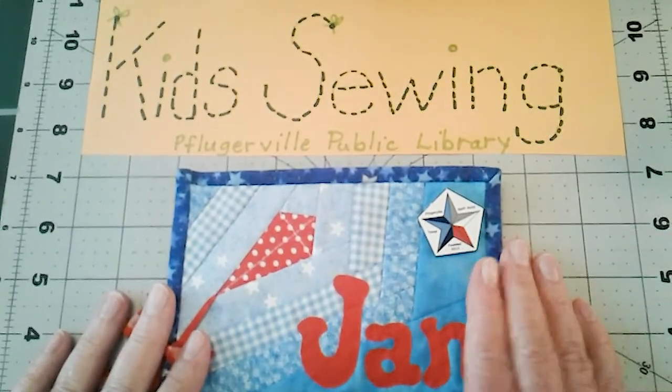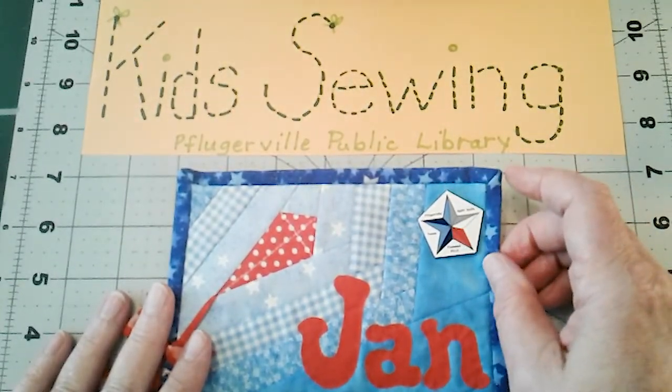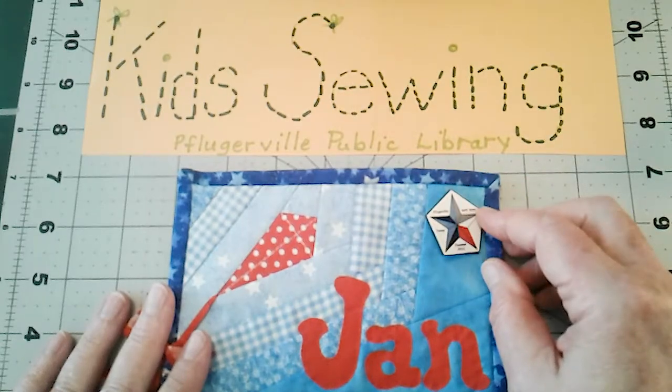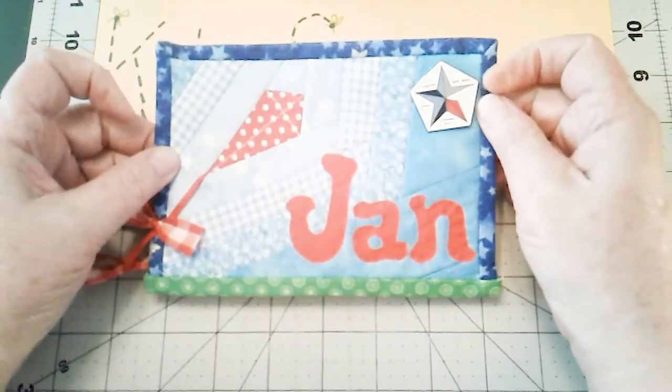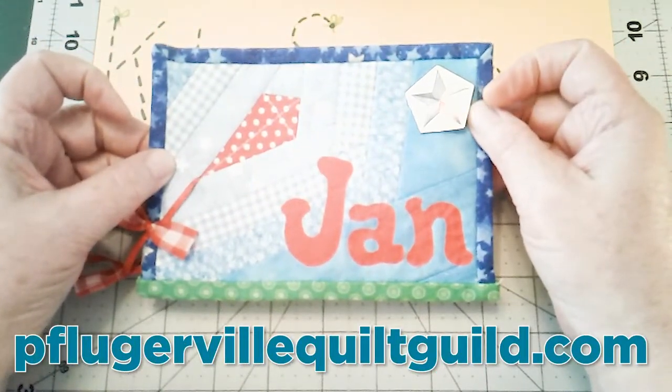Hi, Pflugerville Public Library members and all the kids who are joining Kid Sewing with Miss Jen from the Pflugerville Quilting Guild.